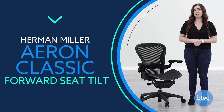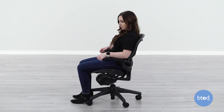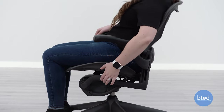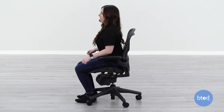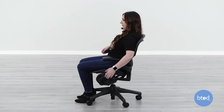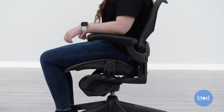The Aeron Classic Chair features forward seat tilt, which alleviates the pressure underneath your legs while sitting. To engage the forward seat tilt, lean back in the chair and lift the front left side lever all the way up, then lean forward. To change the chair back into the standard position, push the same lever all the way down and lean back.